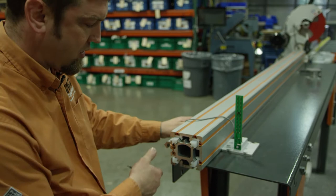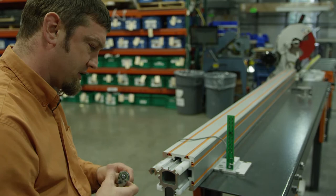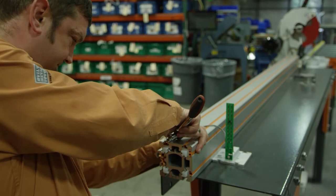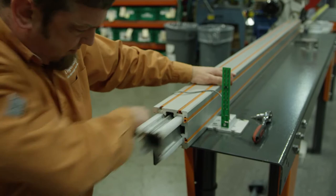Now if you go just a quarter turn too tight then you're not going to be able to get it in. So we'll loosen that up just a little bit and then we should be good for this side. Then we're going to want to flip it over and do the same thing for the other side. It'll move but it's really tight, so we're good for that side.